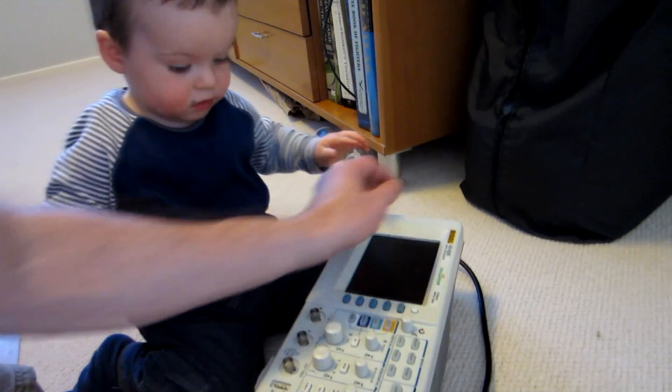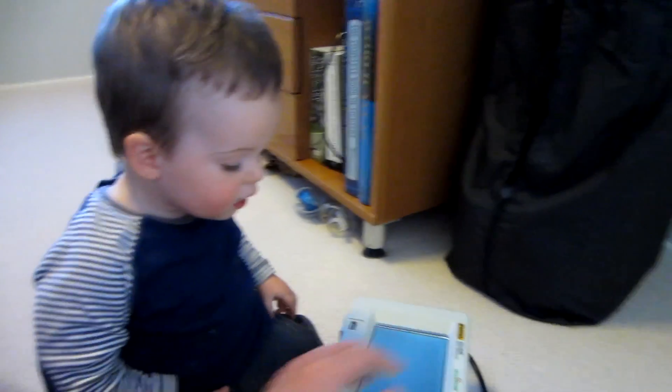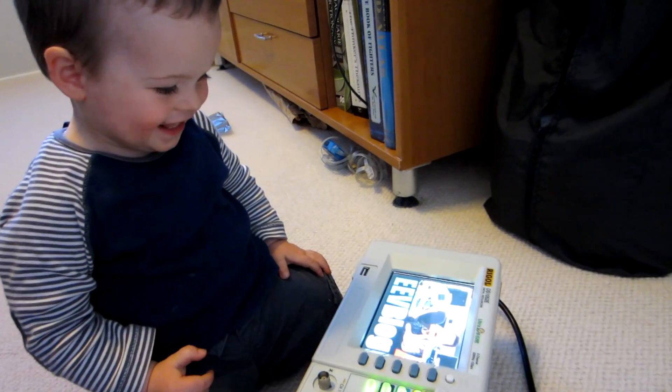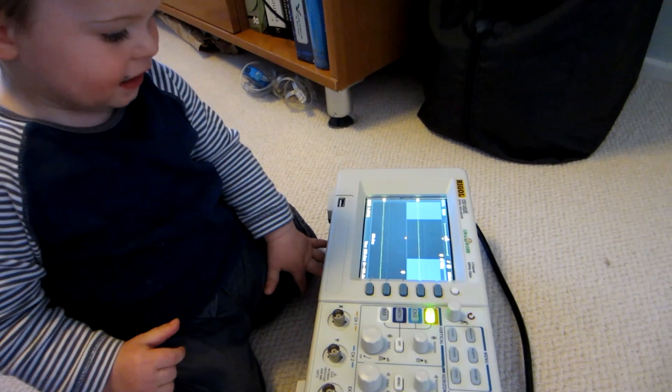You turned it off. Look, Daddy will turn it back on for you. See, look, there's Dada. There's Dada. Dada's on the screen. Yeah, it's funny, isn't it?